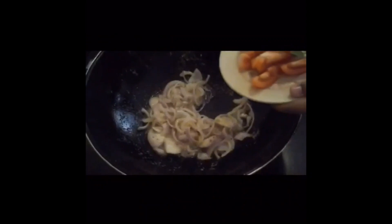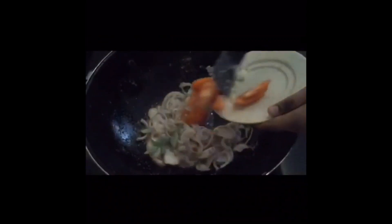Tunggu sampai bawang merah bertukar warna. Selepas bawang merah bertukar warna, kita masukkan semutur dan juga daun sari. Gaul rata sehingga masak.